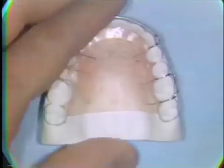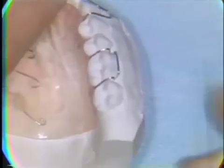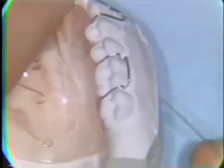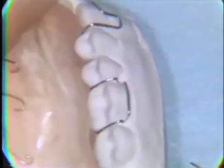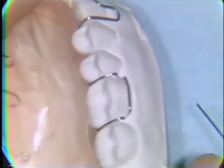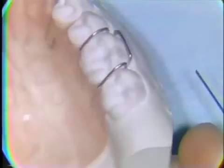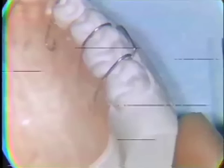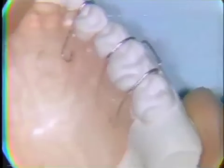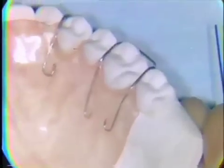The Adams clasp gains its retentive effect from the engagement of two small loops with the undercut areas on the mesial and distal proximal aspects of the posterior tooth to be clasped. The clasp wire crosses the occlusion in close adaptation with the marginal ridges of the teeth, and the wires continue into the palatal area and are completely embedded in acrylic.